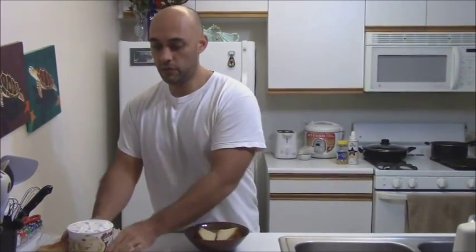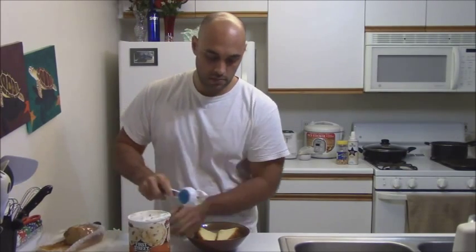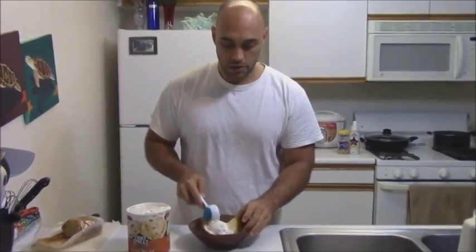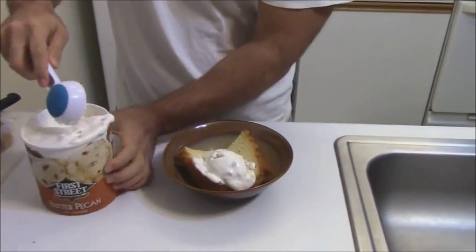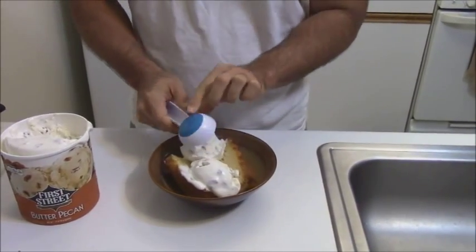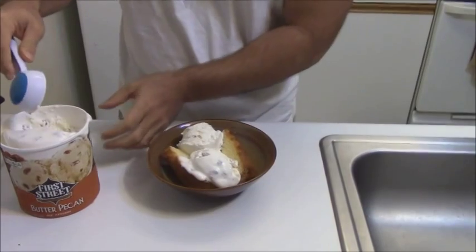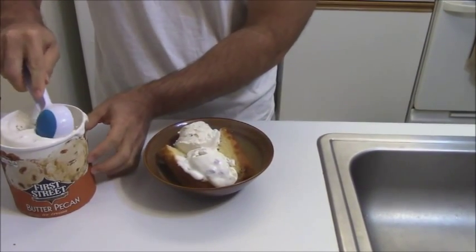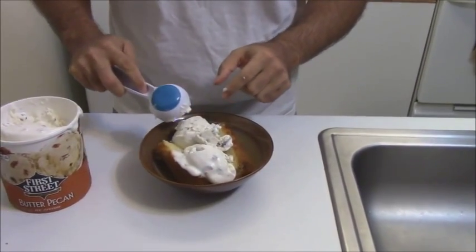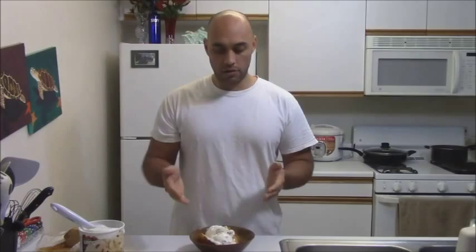Get your ice cream — again, certain flavors work out way better than others, do not do this with stuff like mint ice cream. It kind of forms that cutting it in half to let the heat out. And that is honestly going to be one of our shortest videos, because that's really all it is. This will end up melting even more. Looks really good — it's already doing it right now. Pretty much it. That's our ice volcano.